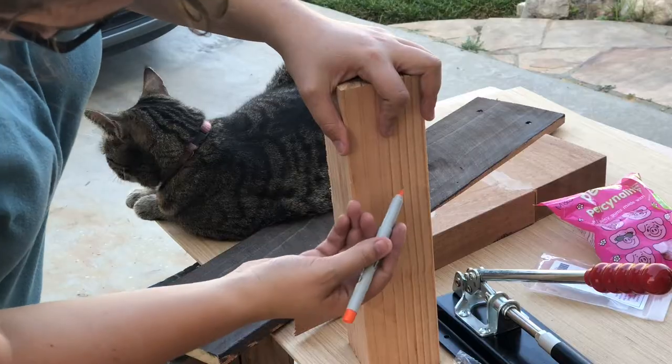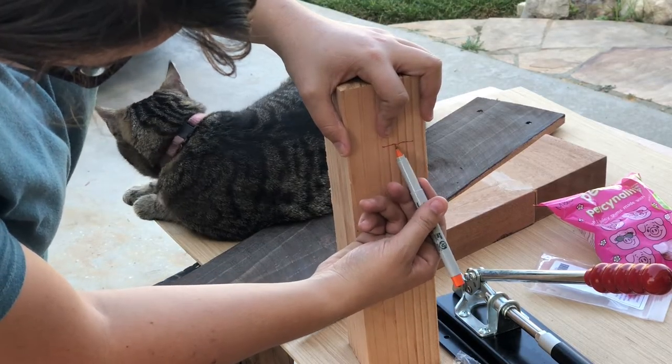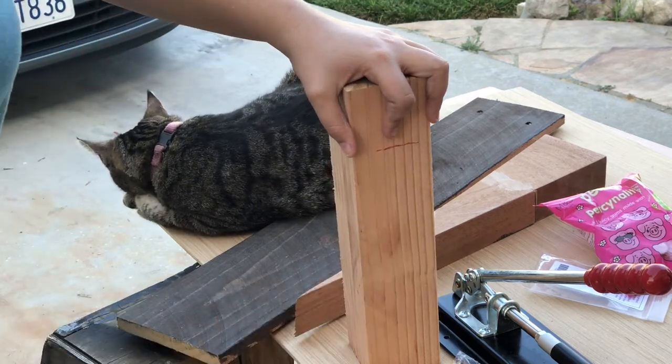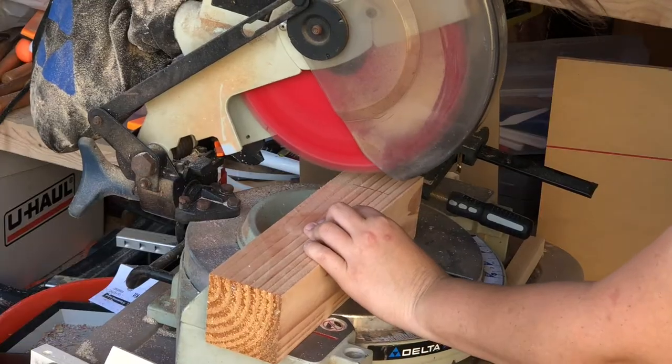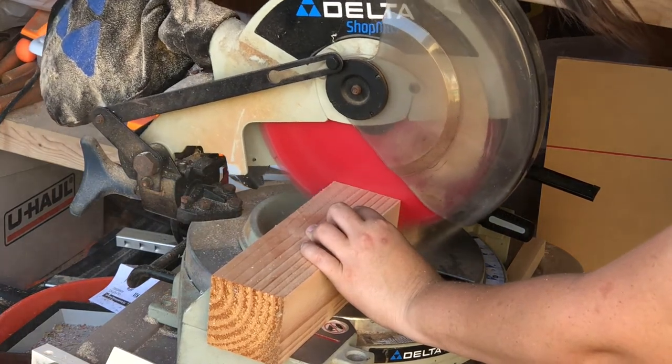Hey guys, I'm Ashley and this is Chip Builds, and today we're gonna make a geometric bottle opener. I use my hand to get the proper height of this bottle opener and I just use a marker to mark it where the cut is. Then I use a stop block on the miter saw to get a bunch of pieces of the same size.